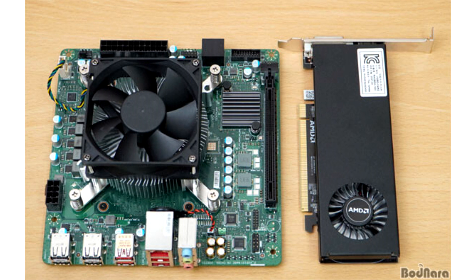The AMD 4700S Desktop Kit features the PlayStation 5 SoC without an iGPU. Previously, we had assumed that the AMD 4700S Desktop Kit was based on the Xbox Series X APU.